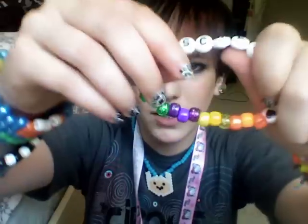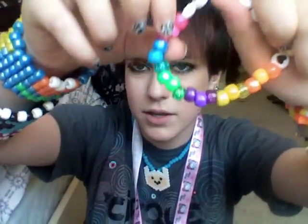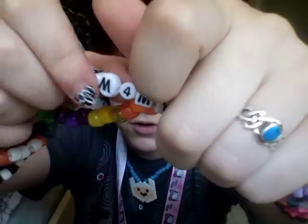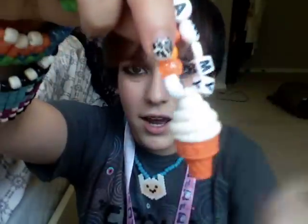And then I made this one. It's really cool. I have to be really careful with it because I had to super glue it together, so I don't know how sturdy it is. But it's rainbow and it says 'scream for my ice cream.' I love it. It's so cute. But yeah, be really careful with it.